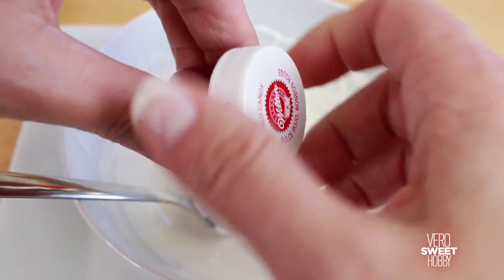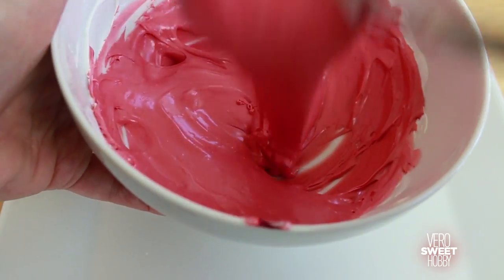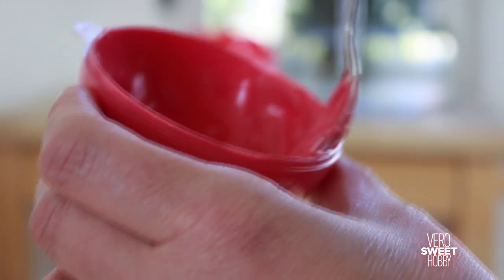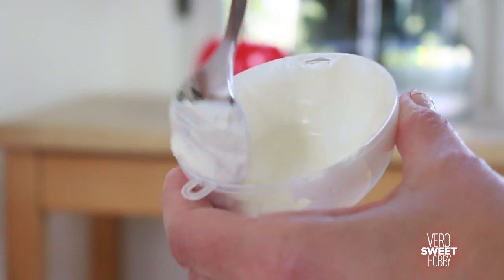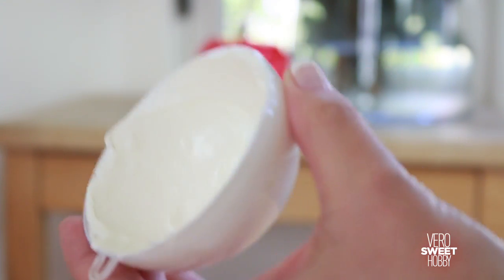Both parts of the candy melts are completely melted and cooled down. Now we're gonna paint one half with some red coloring, adding as much as we need. You need to use small plastic ball molds — these can even be Christmas ornaments. Cover them completely with candy melts, being very careful to cover the whole half of the ball, especially the sides.